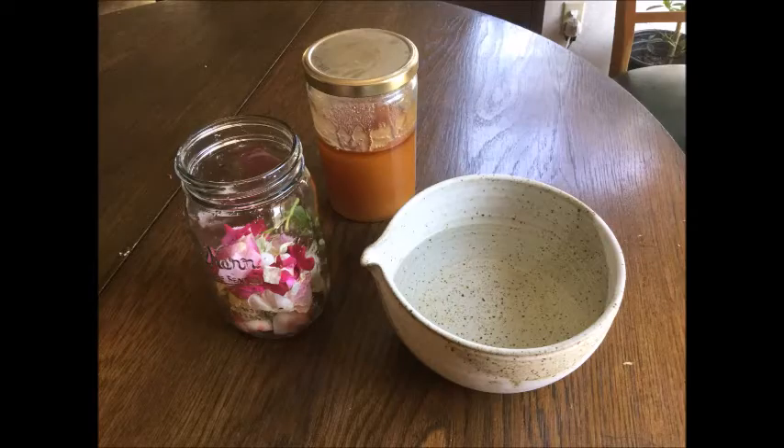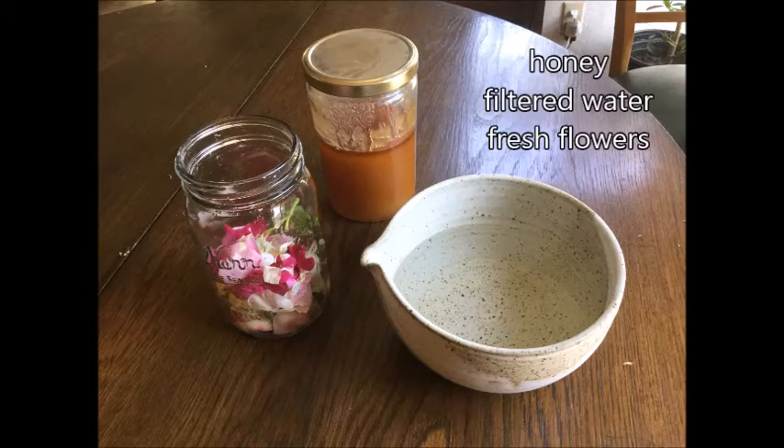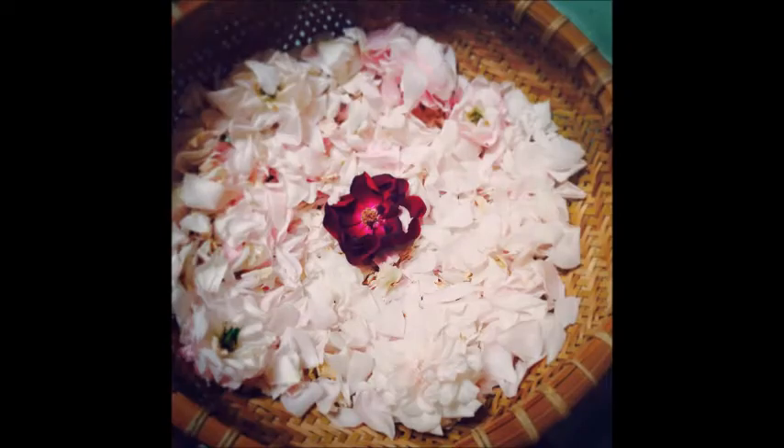Here are the ingredients: filtered water, some kind of sweetener, and one quart mason jar. Sterilize your mason jar by soaking in boiling water for 10 seconds or more, or by wiping it with vodka.